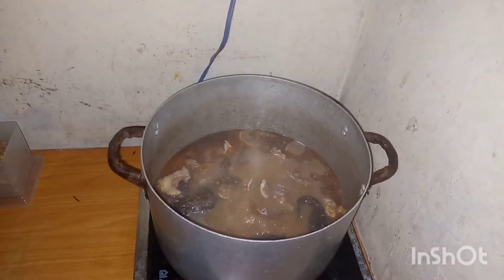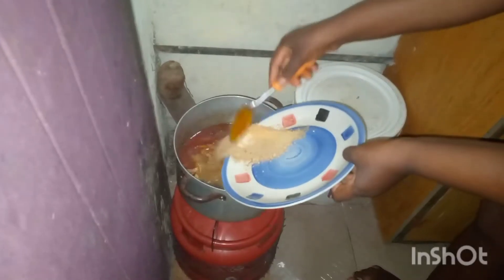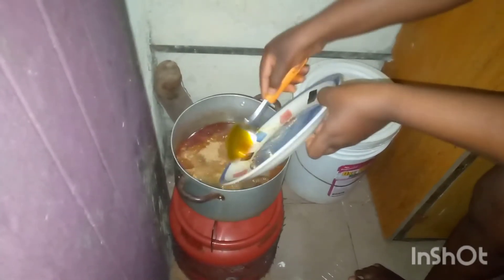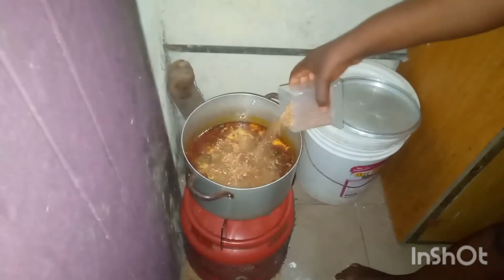Sorry guys — you know NEPA never has light, so I have to continue cooking the soup with my gas. Right now I've added my oil and my obono, let it boil, stirred it a little, left it to boil, then added a little of my crayfish.